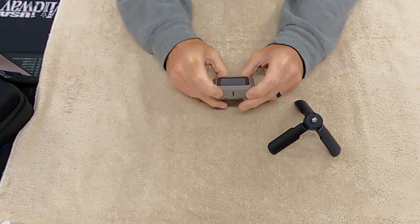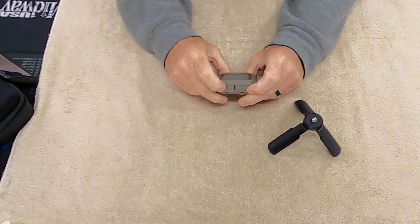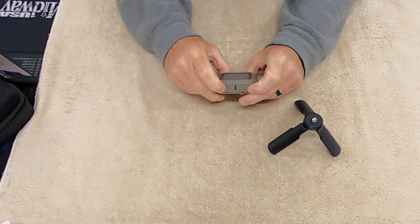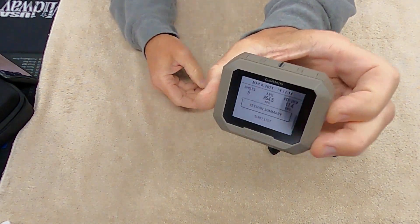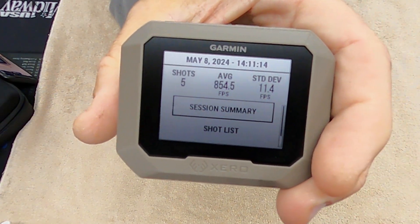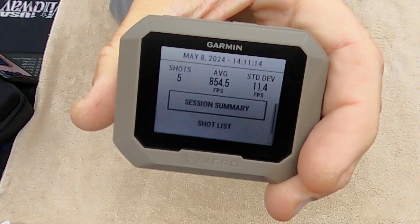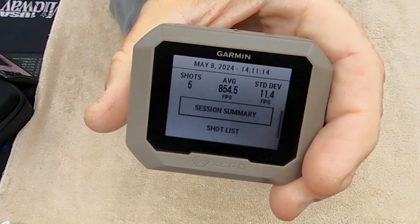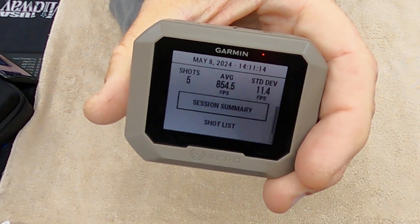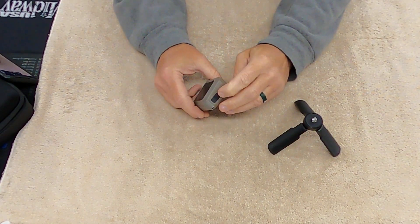You can go through the shot list and session summary, going through each shot individually. It gives you a summary of all five shots — a standard deviation of 11.4 is pretty good for handgun. My average was 854 fps for a 147-grain bullet; I need a minimum of 850 to make minor power factor for USPSA.